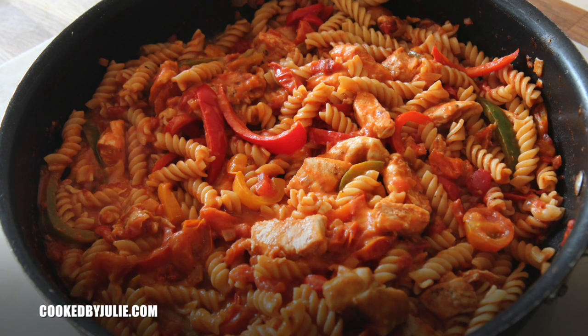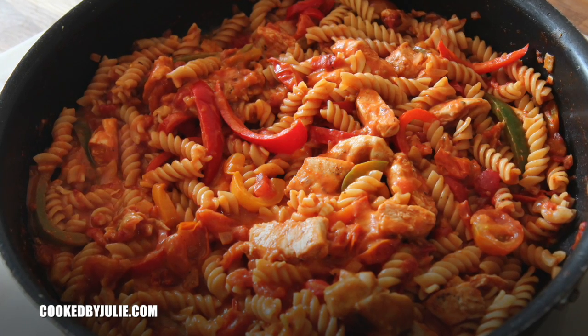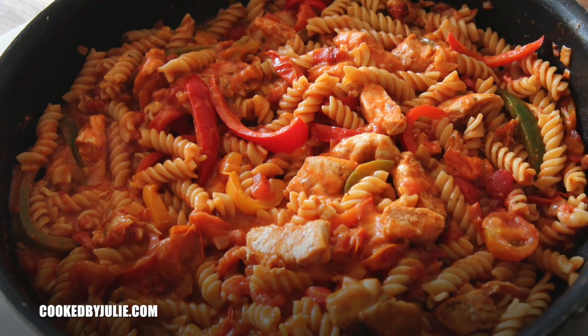Hi guys, it's Jilly. Today we'll be making chicken fajita pasta. Because Cinco de Mayo is right around the corner and I love it year-round, but great excuse to make it this week.